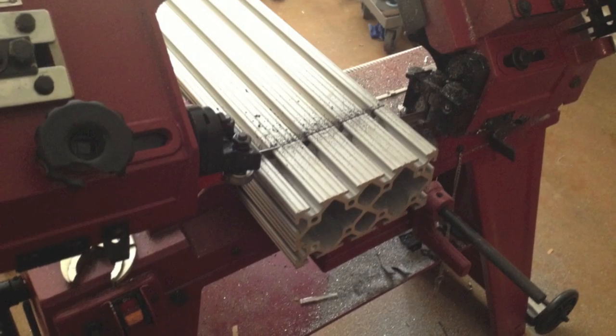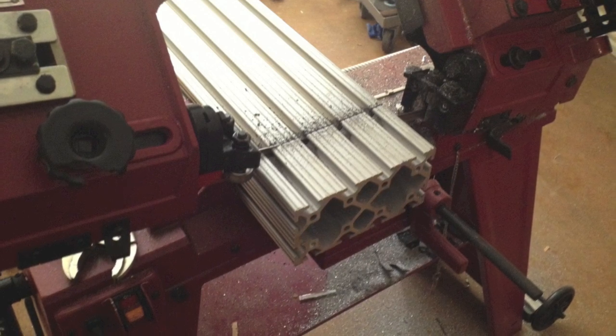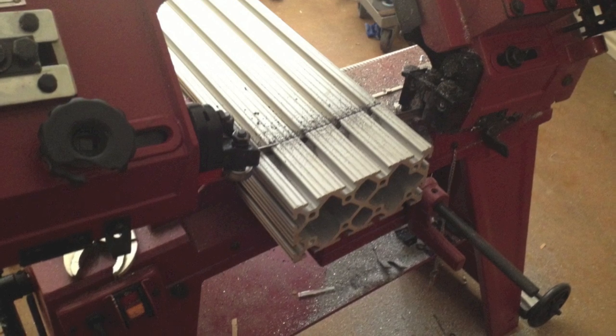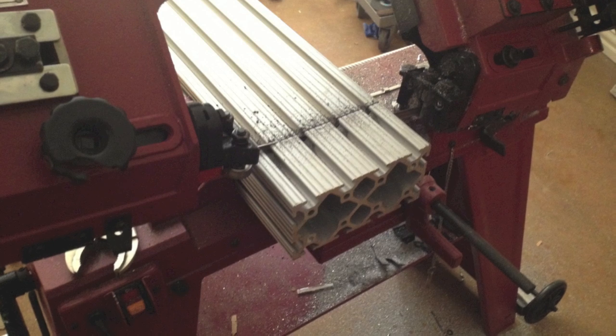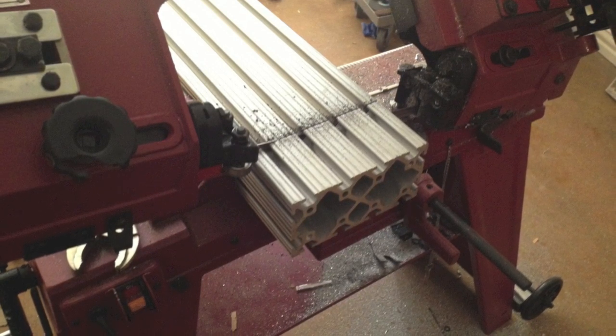Next up is the actual beam for the Z-stage. It's made out of extruded aluminum — the 8020 stuff. I believe this is 3060, so 3 inches by 6 inches. The piece I got was a bit long, 3 feet exactly, and I needed to cut a little bit off on the horizontal bandsaw in order to accommodate my ball screw.